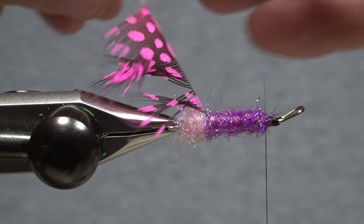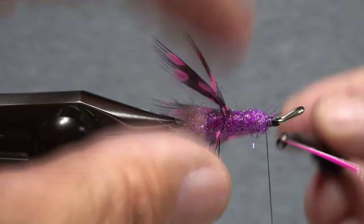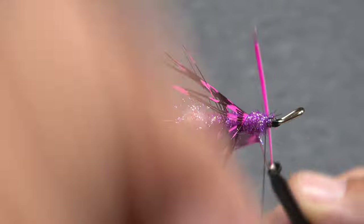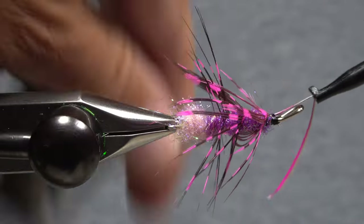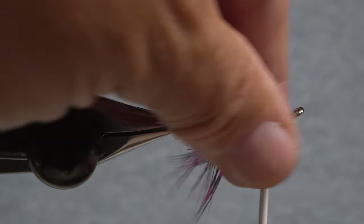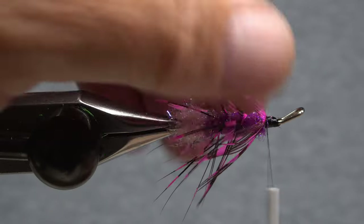Get hold of the guinea hen's bare stem with hackle pliers and begin making open spiral wraps with the feather up the shank — three, maybe four turns is all you usually get. Anchor the bare stem to the shank and snip the excess off close. You can then take a few more wraps to smooth out the tie-down area.